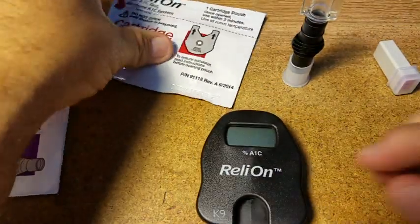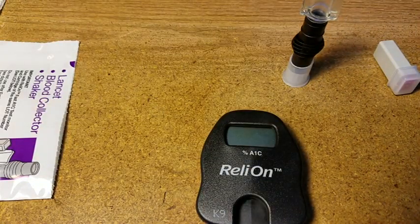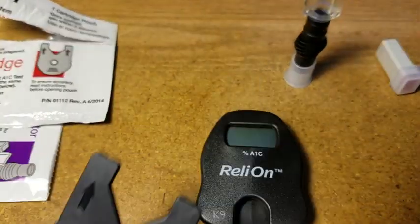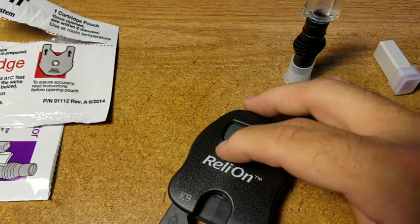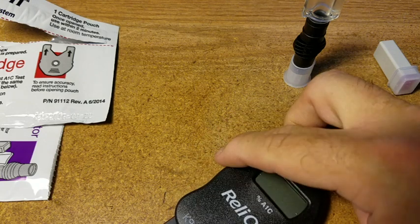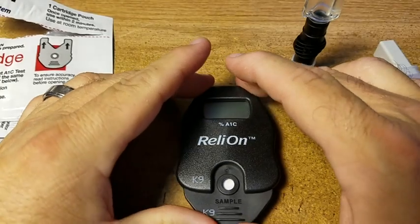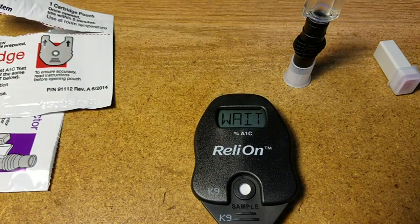Now we're going to take our cartridge and check the lot numbers — everything's good. We're going to open this and make sure it has the same number on the side: K9, K9. And we're going to push it in and wait for it to say 'sample' on the display. It's going to click — there we go, it says 'wait.'